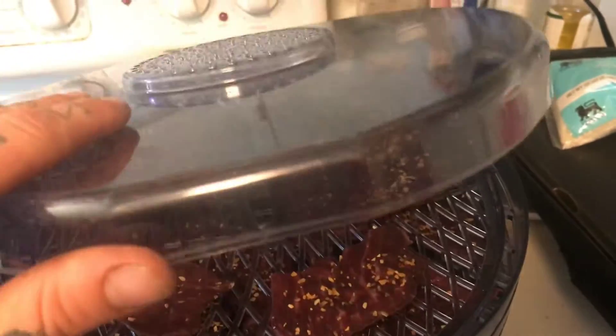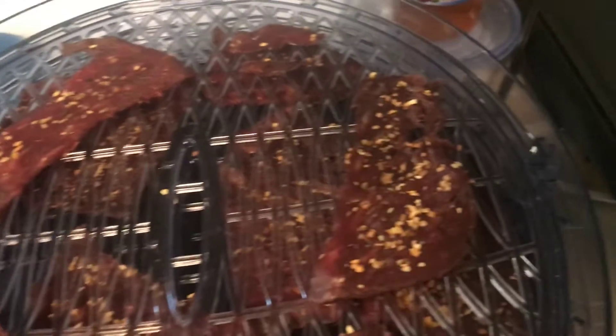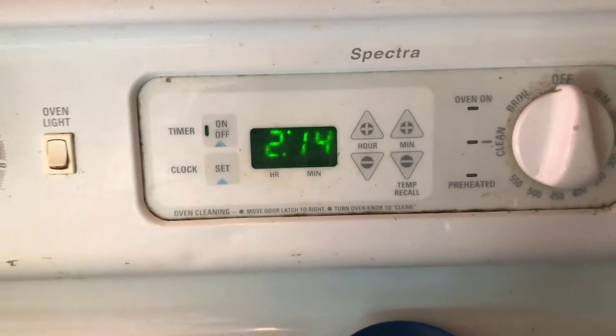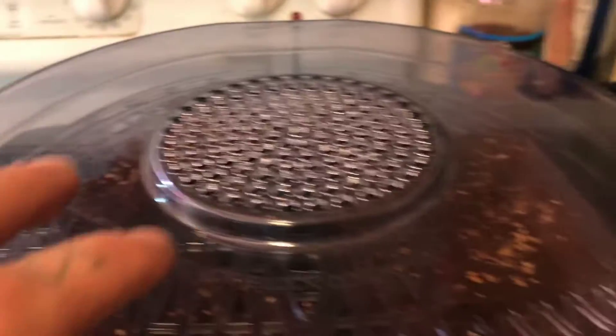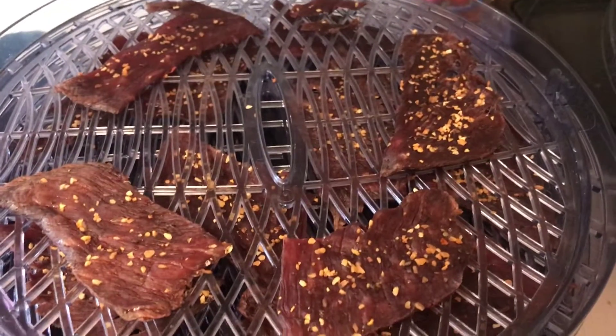Damn, they're looking like beef jerky y'all! Oh my goodness. That stuff's looking pretty good right now already and it's been a little over an hour. I've got it on medium — we're gonna check it again in another hour and see what's happening.